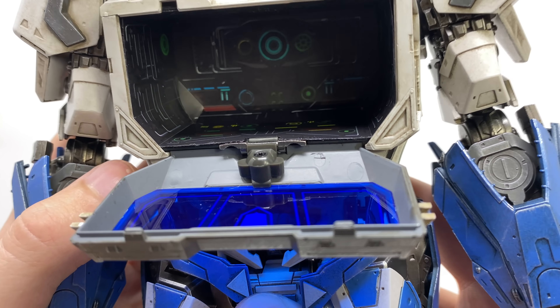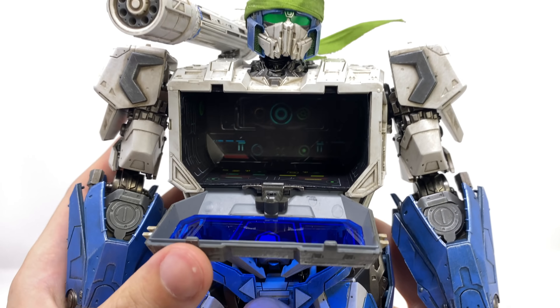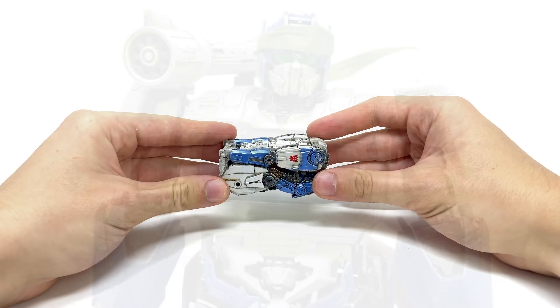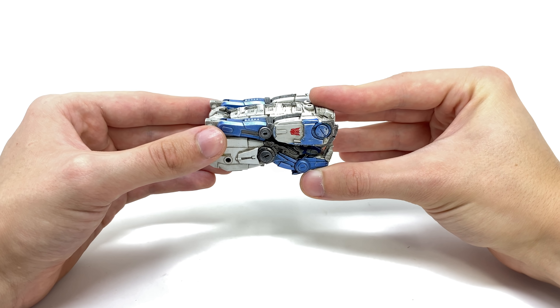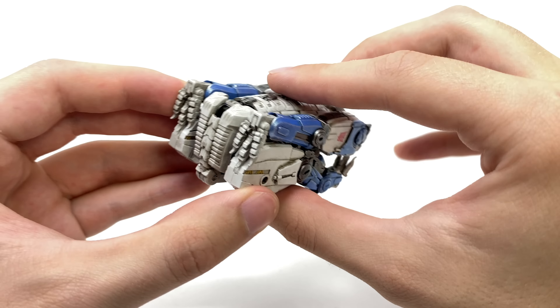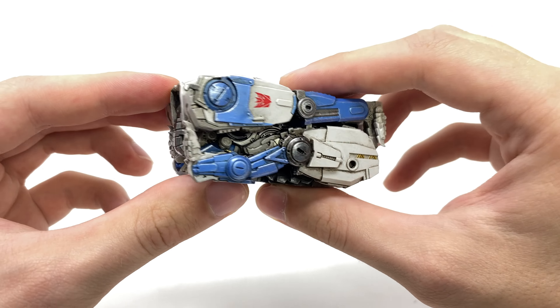Much like some of their other products, we do get a die cast drop-down hip joint allowing the leg to come all the way forward, which is just fantastic, so you can definitely get this guy into some ninja poses — and he can also kick to the back. These panels also have the capability of extending and hinging out of the way to allow for that range of motion. We also get a rotation at the thigh, a double joint at the knee reinforced by die cast, and when you utilize that the hip pad acts almost like hydraulics, revealing some really nice internal sculpt work. The foot can pivot forward and backward, rock side to side, swivel left to right, and we also get a hinge joint at the toe. In regards to articulation, just as good as the detail — in my opinion this figure is literally all around a 10 out of 10.